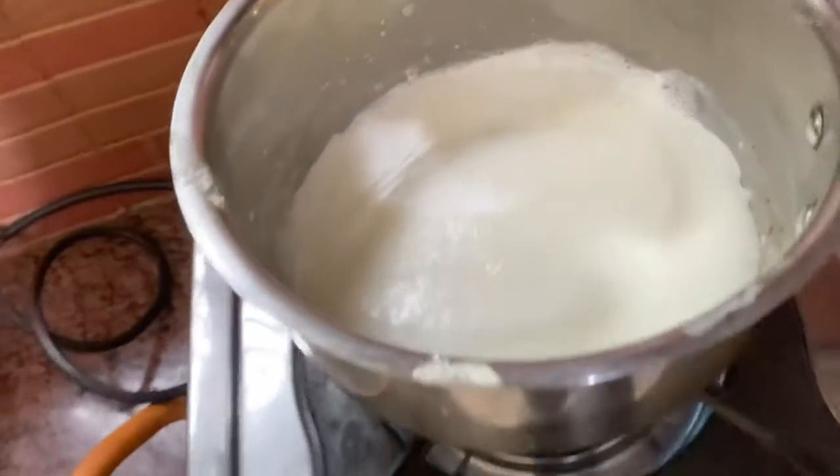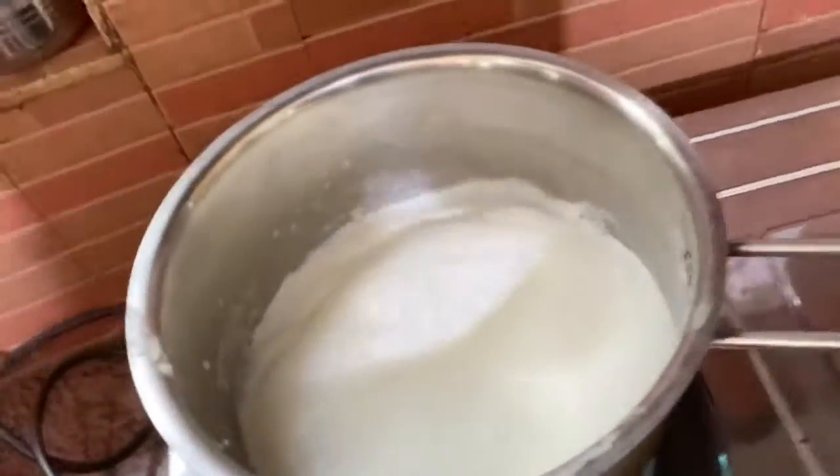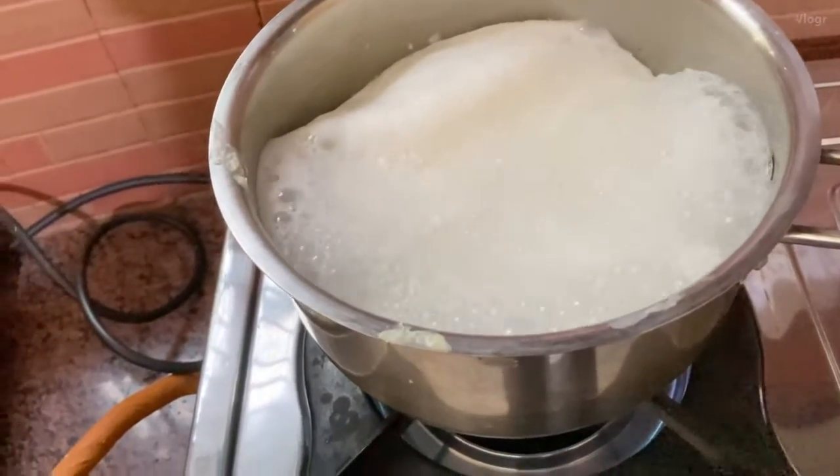The milk mix helps to make our ice cream, so we're gonna give it one boil. It's boiling now — let's just give it a boil, three, two, one.